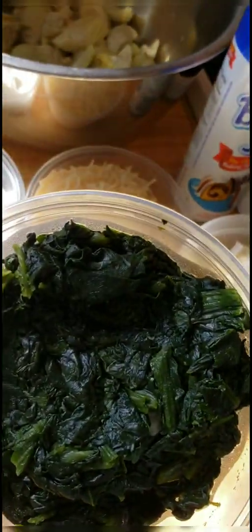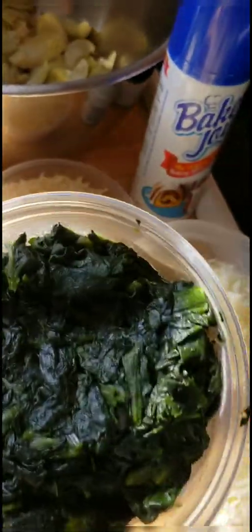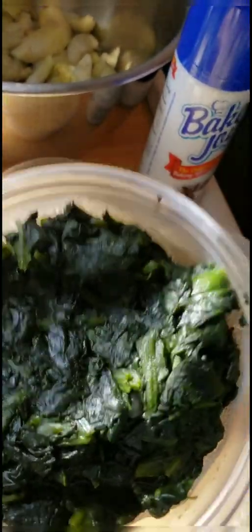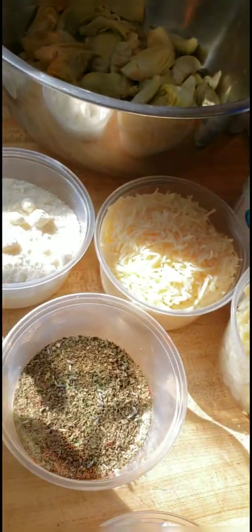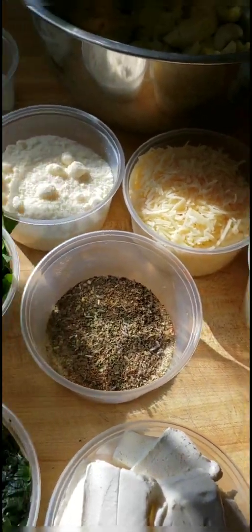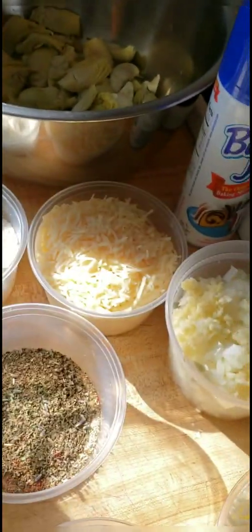I've got one cup of cooked and drained spinach. When you get the spinach, you can get it from the frozen vegetable section at your local grocery store — it comes in a plastic bag. Throw it in the microwave for about six minutes, then make sure you drain it. You don't want all of that liquid in your dip. And one cup of chopped fresh spinach. In a traditional spinach artichoke dip, you won't find Greek yogurt or fresh spinach.